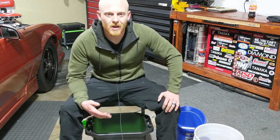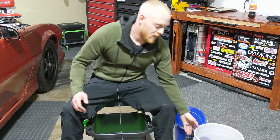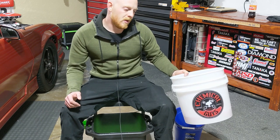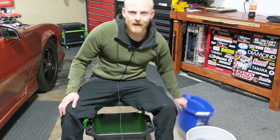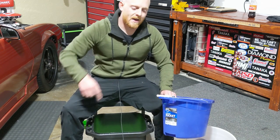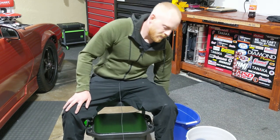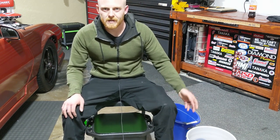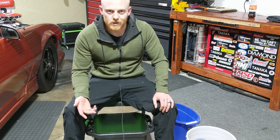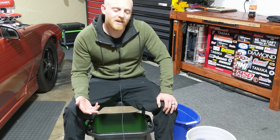One thing you might deal with a lot when washing your own car is a full five-gallon bucket full of water and soap that you constantly have to go back, pick up, and take to where you're washing, or you have to walk all the way back to your wash and rinse bucket. It can be a pain if you're constantly lifting the buckets and carrying them around. Plus you take the chance of splashing water all over yourself.